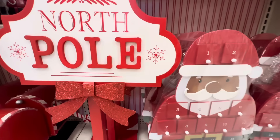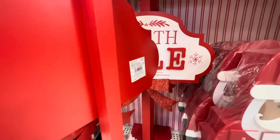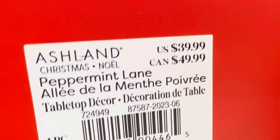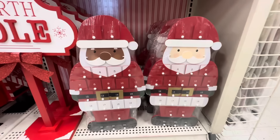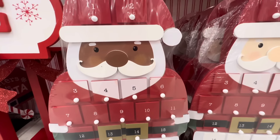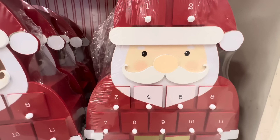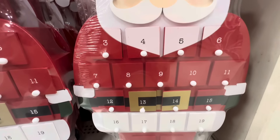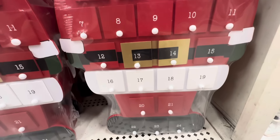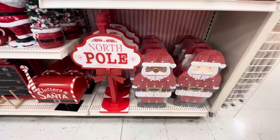Here's a Santa that says 'Oh So Merry' and it is $9.99. Look at this cute North Pole sign — I saw it and was like oh my gosh I love this — and the North Pole sign is $39.99. Here we have two Santas and they are advent calendars. I love how inclusive they are this year — you can see all the little drawers going all the way down, and these are $59.99 each.